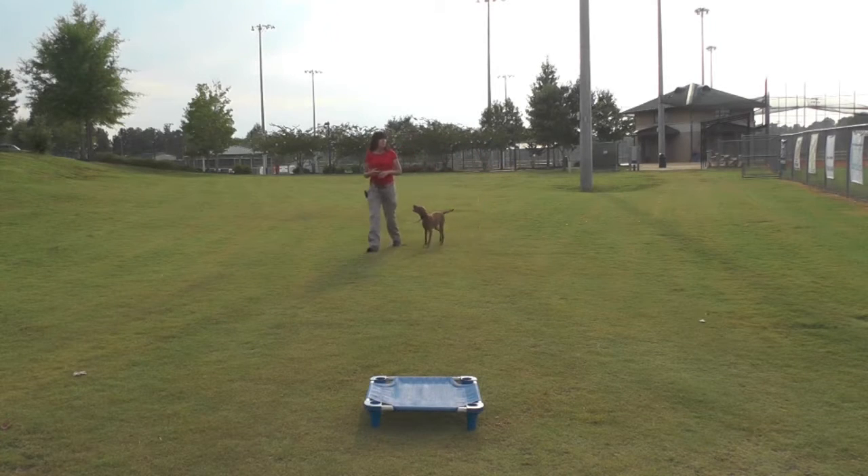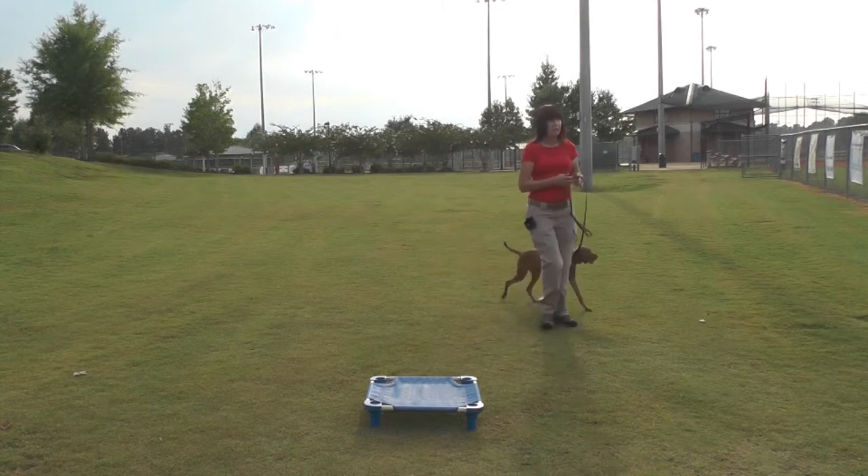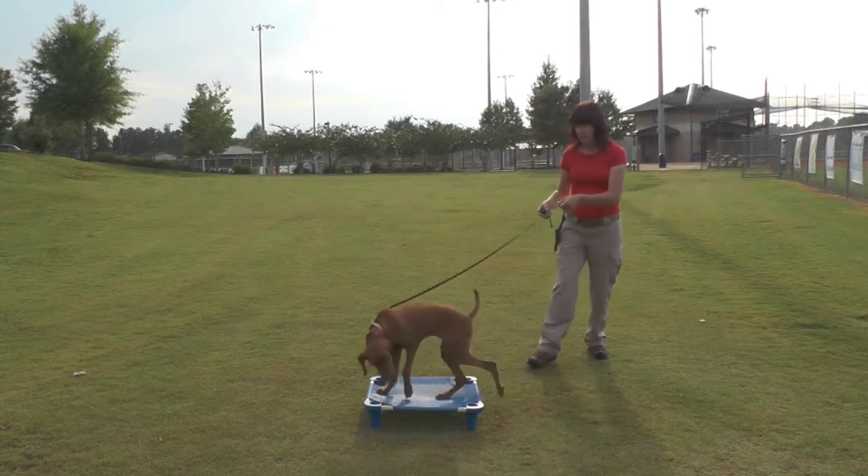We started off at Central Park with all of our commands. Piper also took a long walk around Central Park.